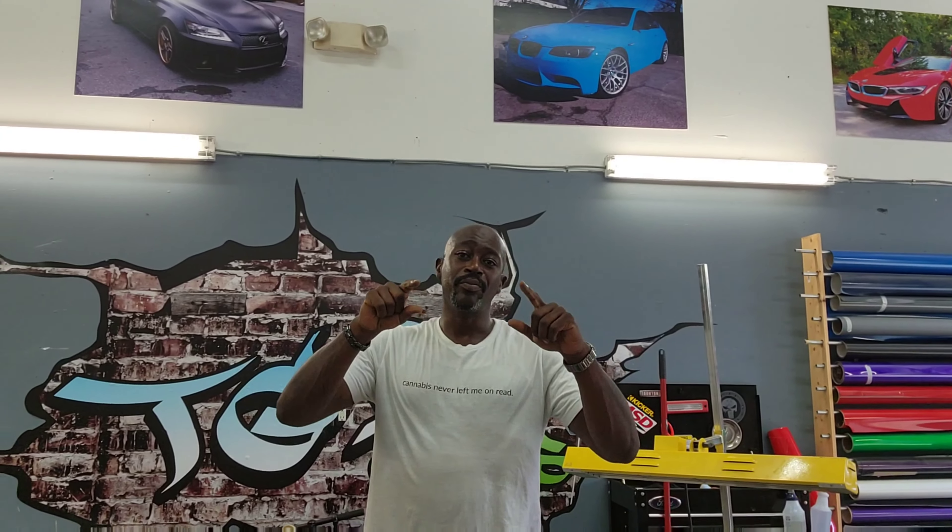We got a lot of new things coming for you guys — some new equipment. We're testing it out right now as we speak and I like it a lot. Stay tuned, I appreciate y'all. Big things coming for the Audi, big things coming for the BMW.